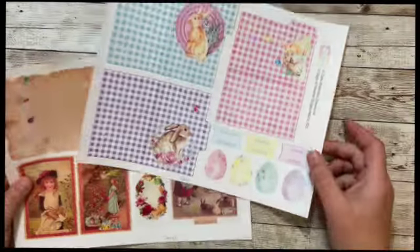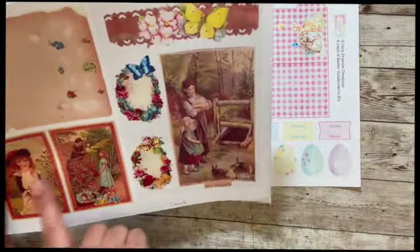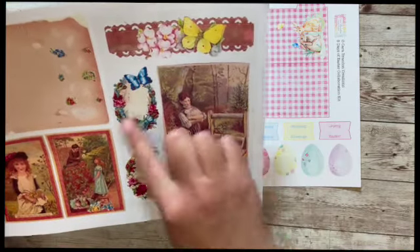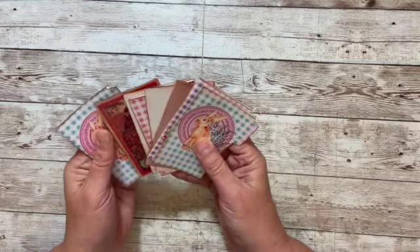Today the pages we're using are the mini file folders from my kit, and this page from Julie's kit with the different little postcards and floral embellishments. So let's make our mini file folder book.